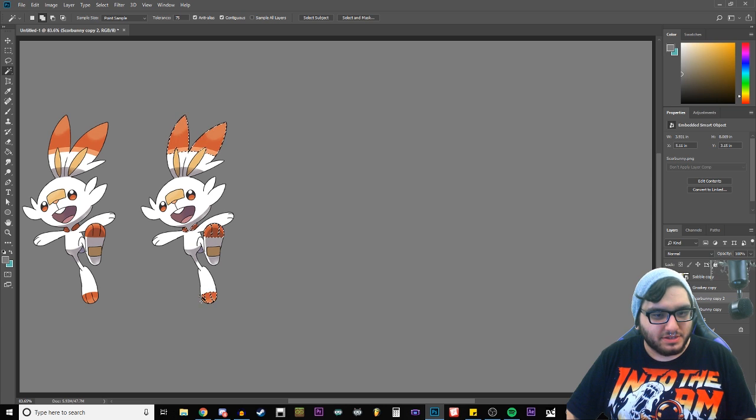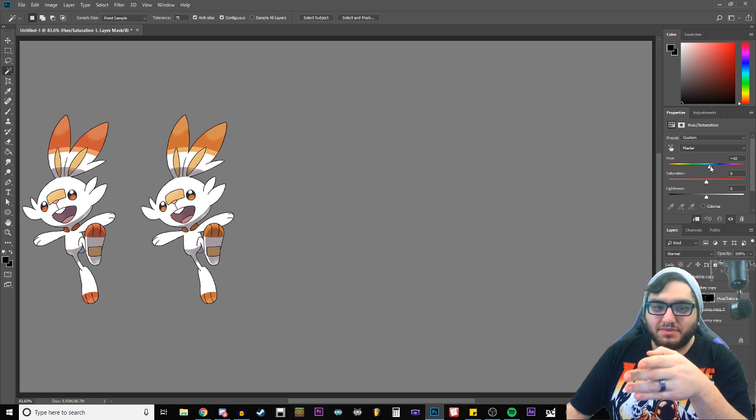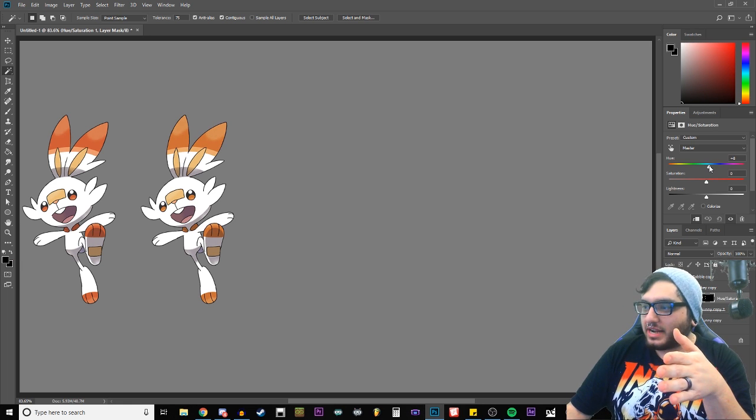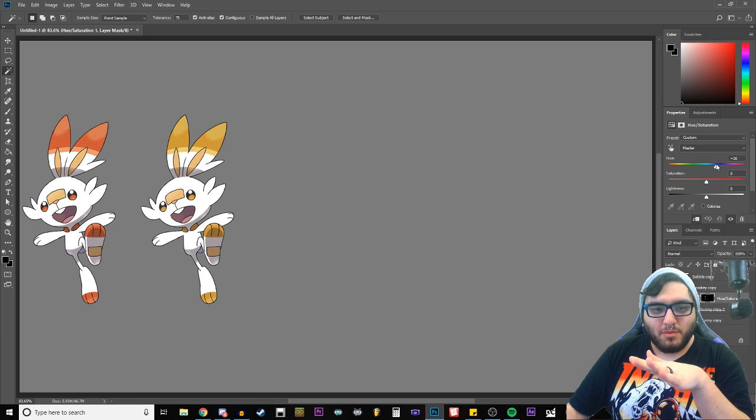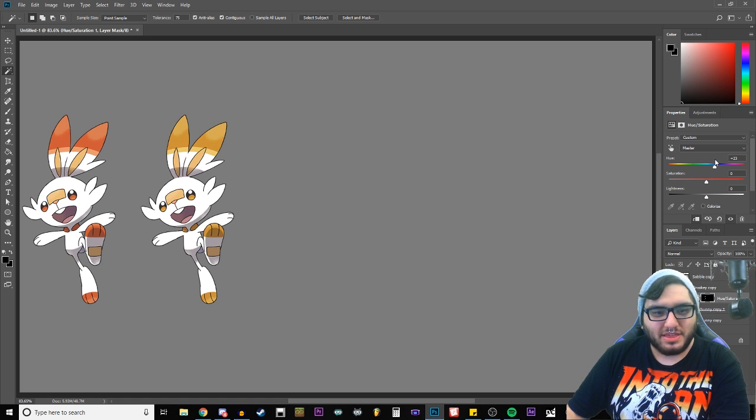We're just gonna select all of these orangey-red colors. So assuming my guess from my previous video — where I guessed it's going to become fire-electric — is true, I'm wondering if maybe just making it slightly more yellow already. That looks pretty cool, right about there.